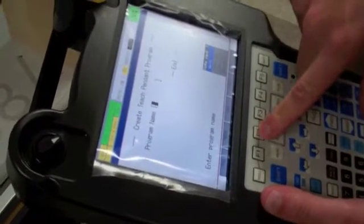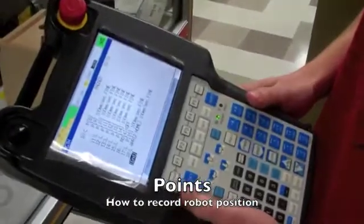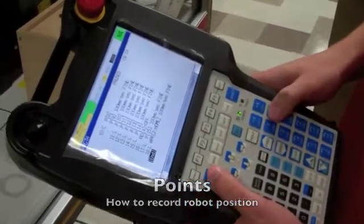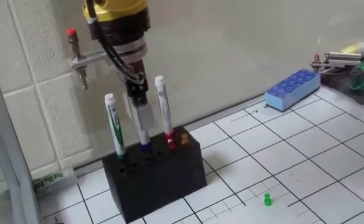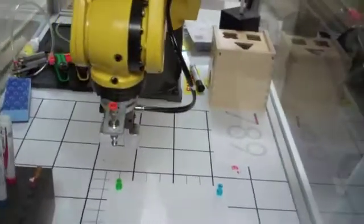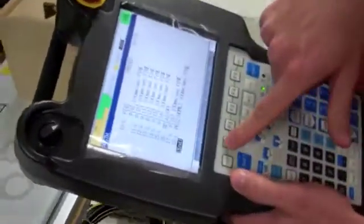You name the program. At this time, Travis is going to show us how to program a point. He's moving the robot to the point he wishes to program. When he reaches the point that he wants to program, he hits F1 point.